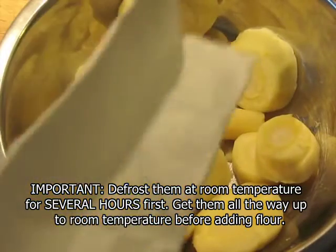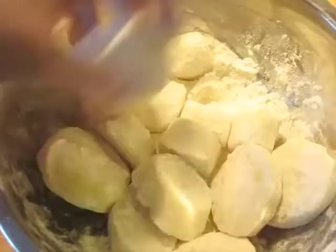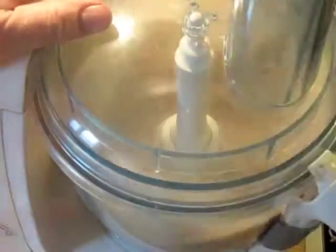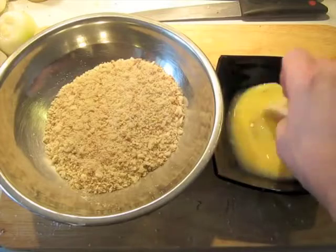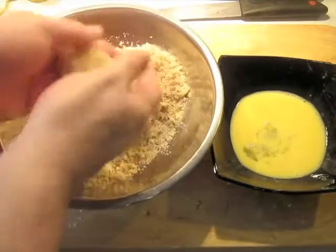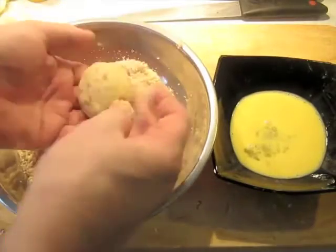After they've defrosted, they'll give off some moisture naturally. I'm just going to let them sit in the flour for a little bit until they're ready, and then they will be coated with the egg and the breadcrumbs. Add the breadcrumbs, season with pepper and salt, then press the breadcrumbs in a little bit to make them stick. That's fine — this is ready for the fryer.